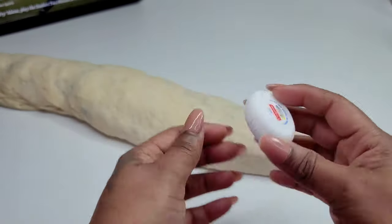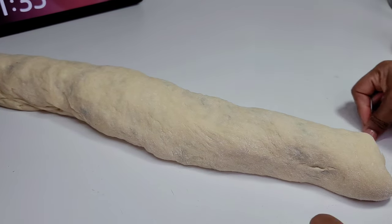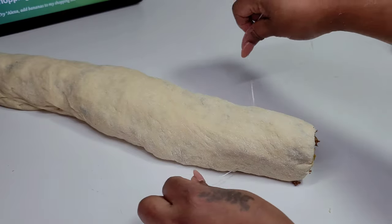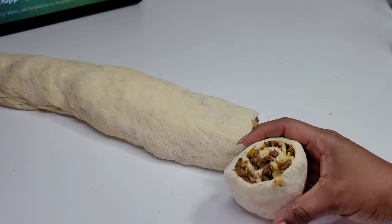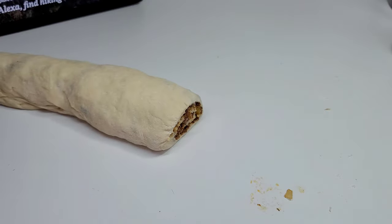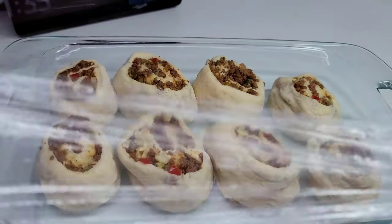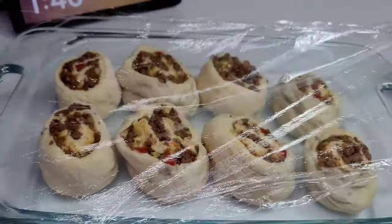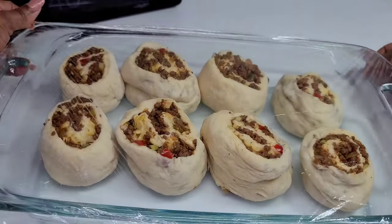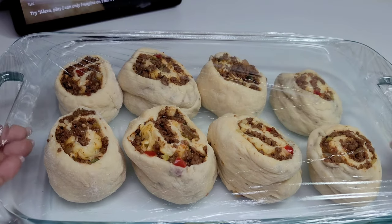Once we have our pinwheel all rolled up, I will cut it using some dental floss — this is a new one that I keep in my kitchen drawer for kitchen purposes. It is easier to cut the pinwheel without squishing it using dental floss, but if you don't have it you can just use a knife. We will cut them into our desired sizes and place them into the baking dish. Then I cover the pinwheels with some plastic wrap because you don't want to leave them open — they will form a skin on the dough — and we will allow them to rise for about 30 minutes.